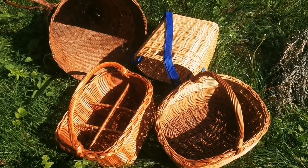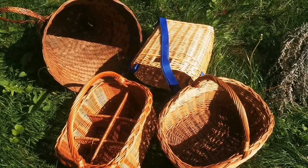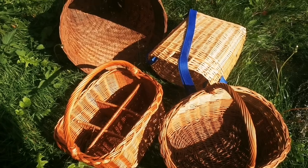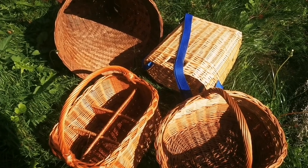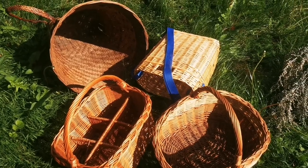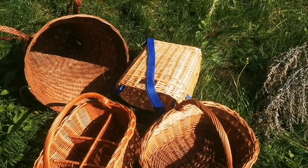When you start collecting mushrooms, the first thing you should know is that a basket is an ideal container for collecting mushrooms. It has holes — the structure has holes — so the fruiting bodies which you collect can breathe and they don't get spoiled.